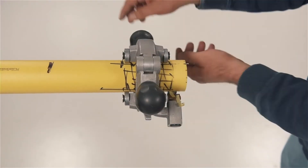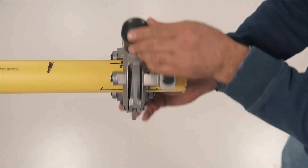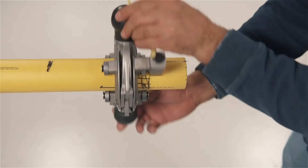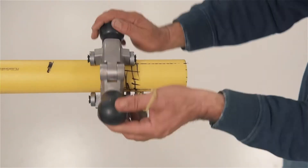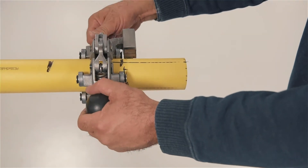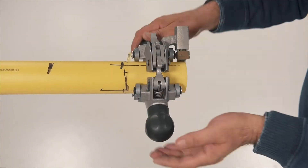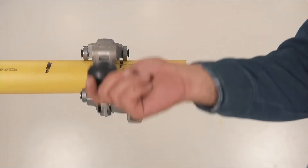Once the peeler blade is properly placed, turn the peeler clockwise until the area to be peeled is covered. On the first attempt shown, the operator left a remnant of the marker on the end and in the scribe marks. If this occurs, repeel the entire surface as shown. To avoid this issue in the future, you may want to replace the blade.